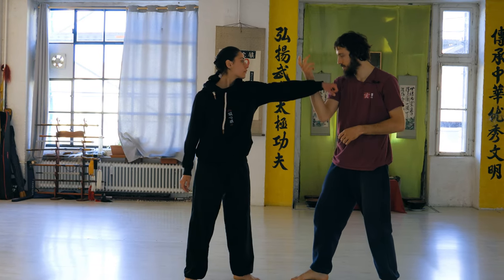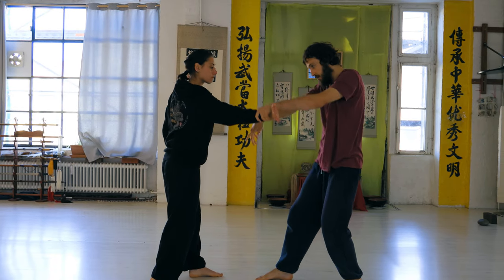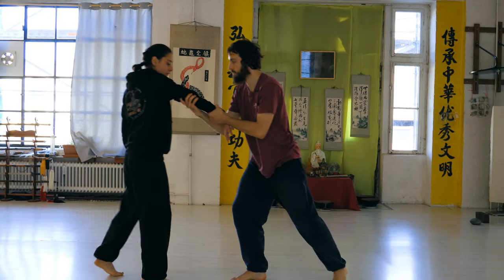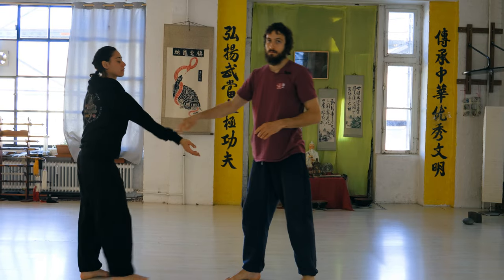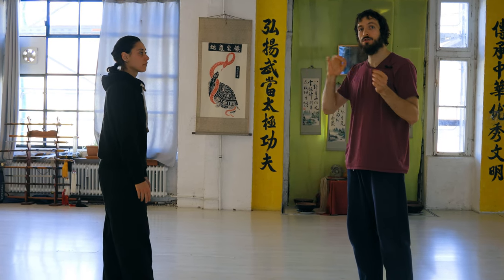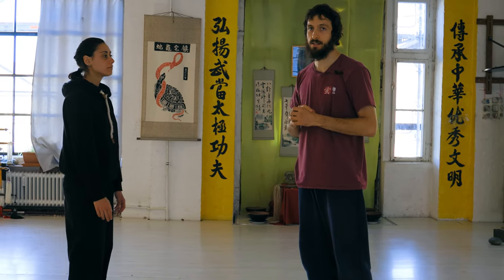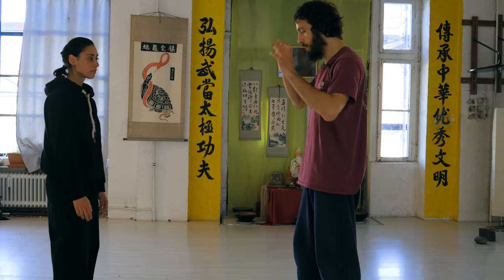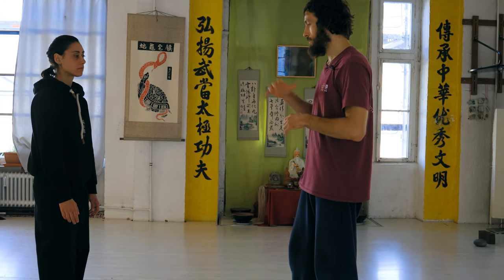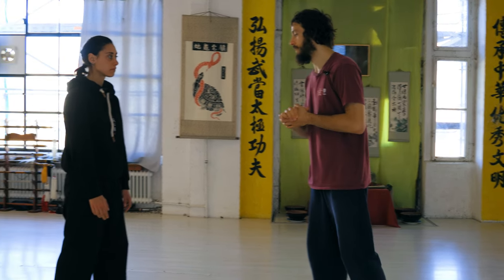Now let's do the whole drill. I go one, I go two, she blocks, I go over the top and lock the arm. Before I go to the next step — all these exercises I show you now in a drill you can also practice alone as single exercises. I show it as a drill to help you remember these principles and practice all of them at the same time, but of course you can also practice one after the other.